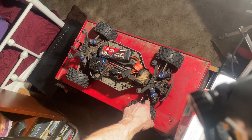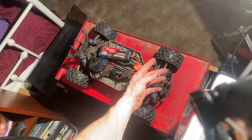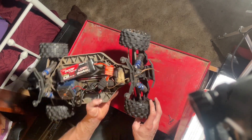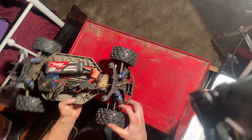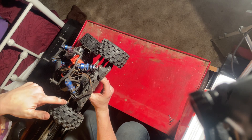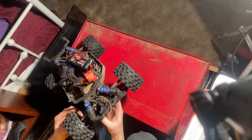I don't know if you can see how curved in this wheel is — this knuckle here, this arm here. So this top arm here, I'm going to have to replace that.